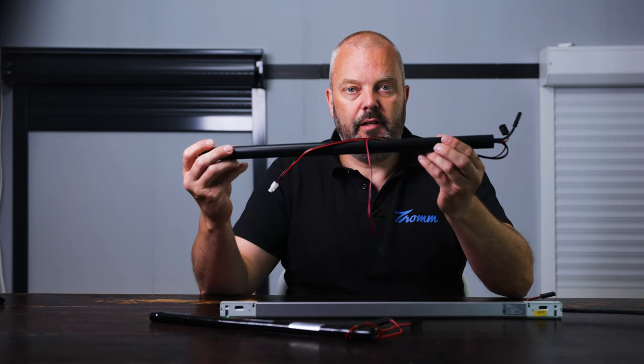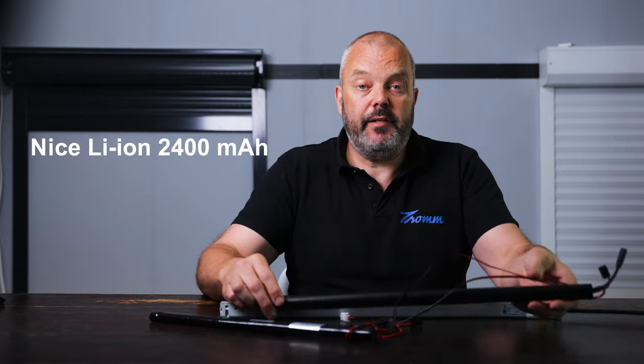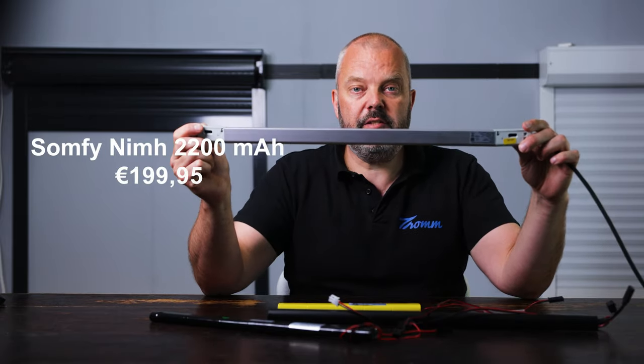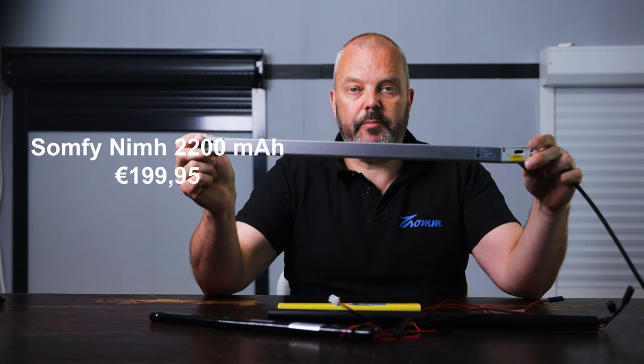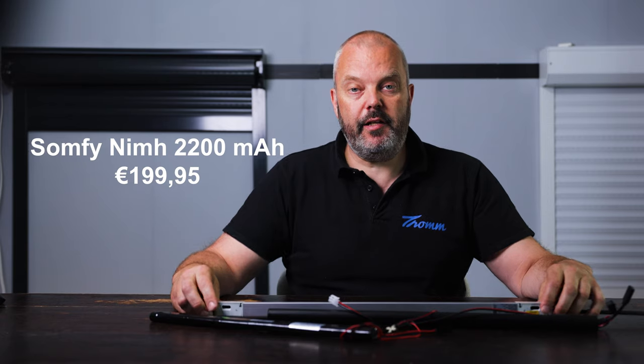Next we have the Nice Li-ON battery with 2,400 mAh, and the price is unknown yet. Next is the Somfy, which is a NiMH battery with 2,200 mAh capacity, at €199.95.